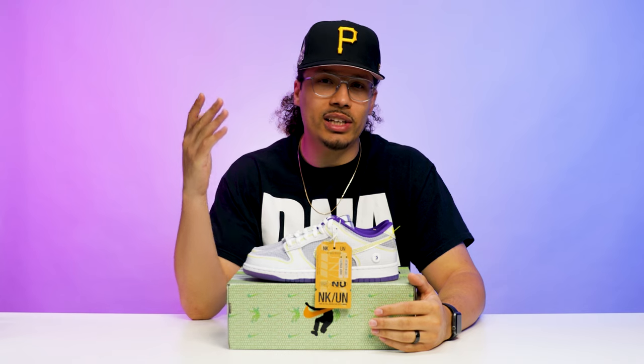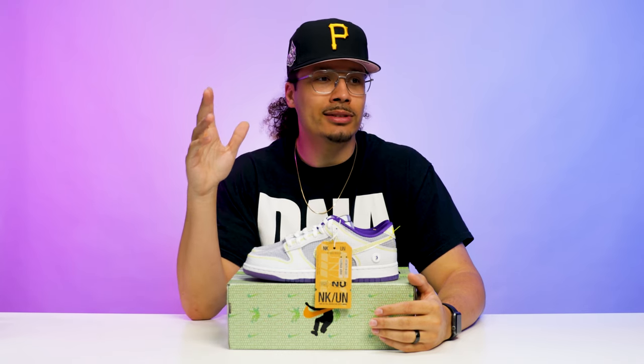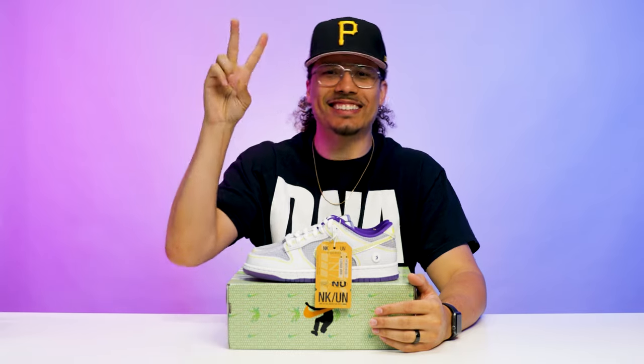If you made it to the end of this video, drop a comment down below and let me know: what is your favorite Union Nike or Jordan Brand collab of all time? For me, I think I'm gonna go with the black toe Ones. Alright y'all.